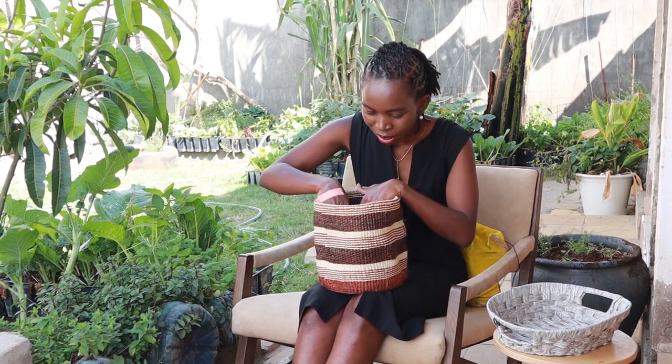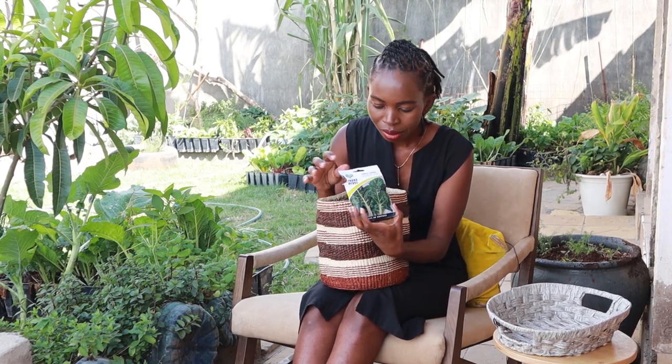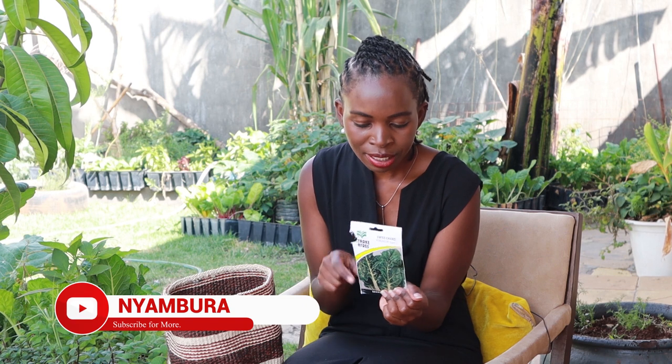My first seed is Swiss chard. It's from Stuckeys, my favorite seed company, and I have this Fordbook Giant. This one I'm growing for the first time this season — these green ones. Last season I grew the rainbow ones.